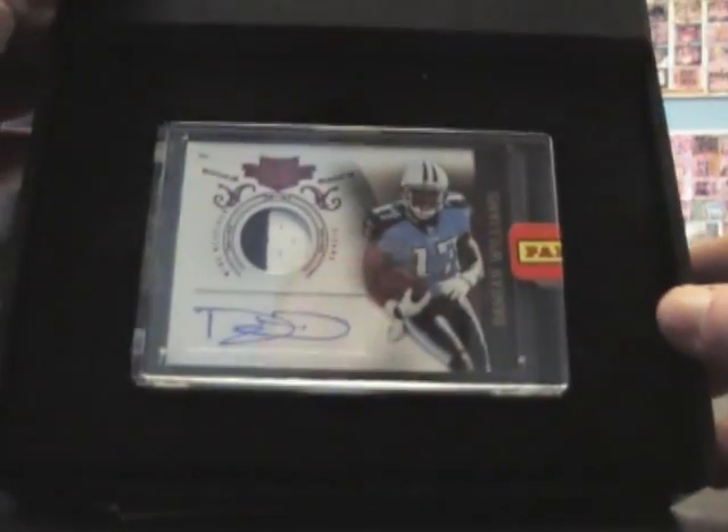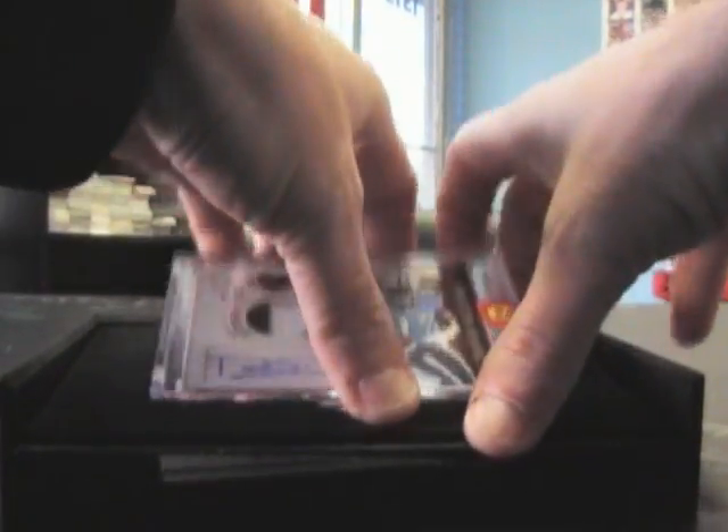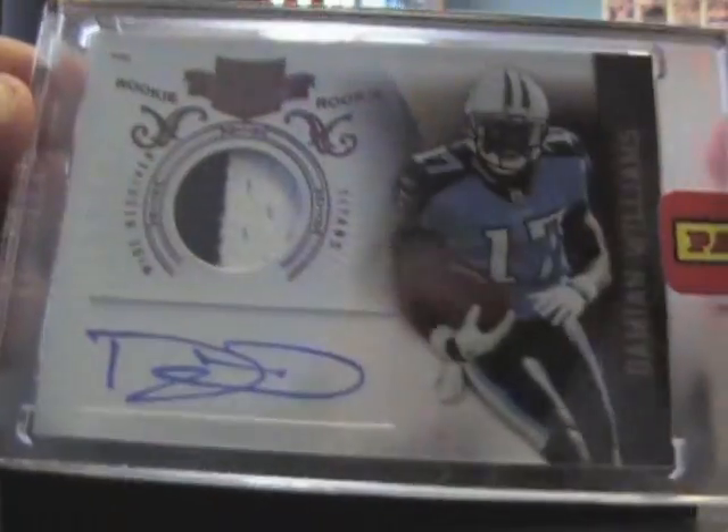We have Damian Williams patch — there we go — Damian Williams two-color patch auto, and that's number 190 of $6.99.